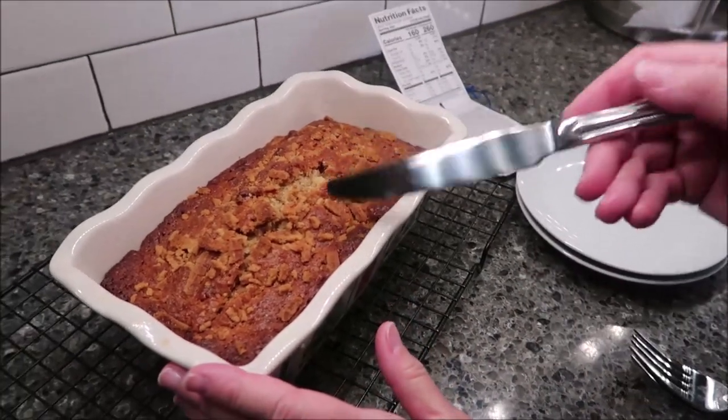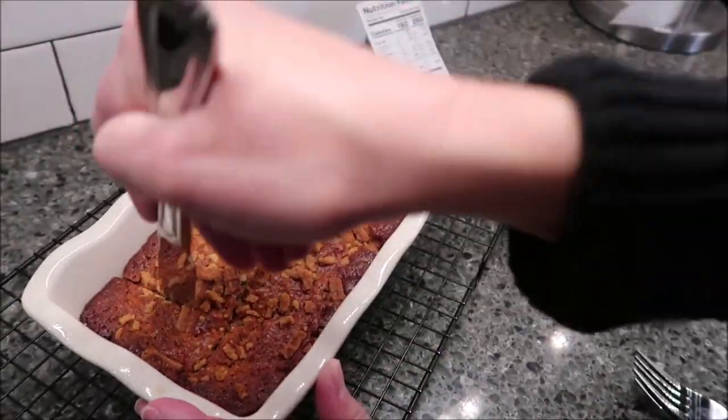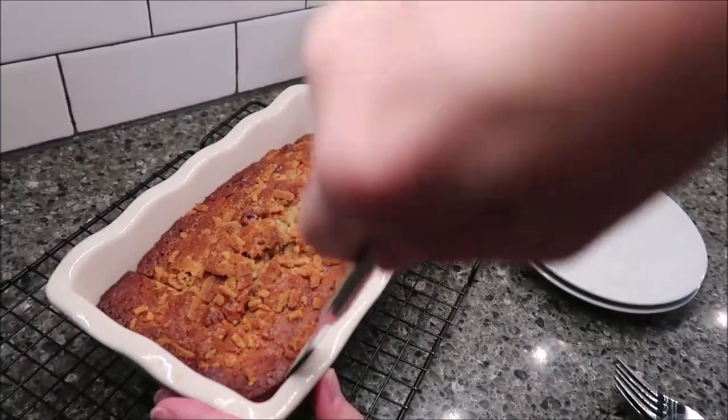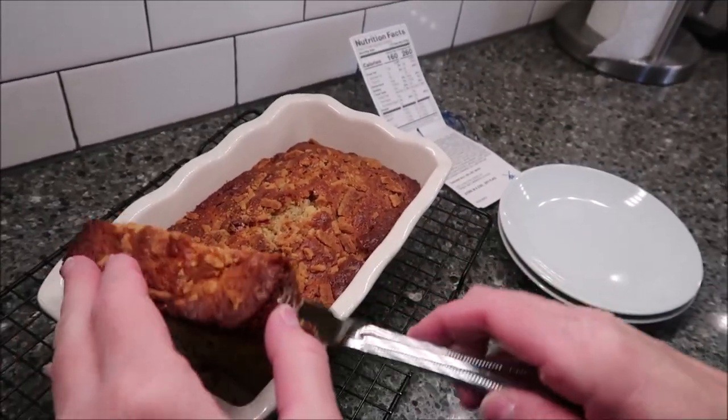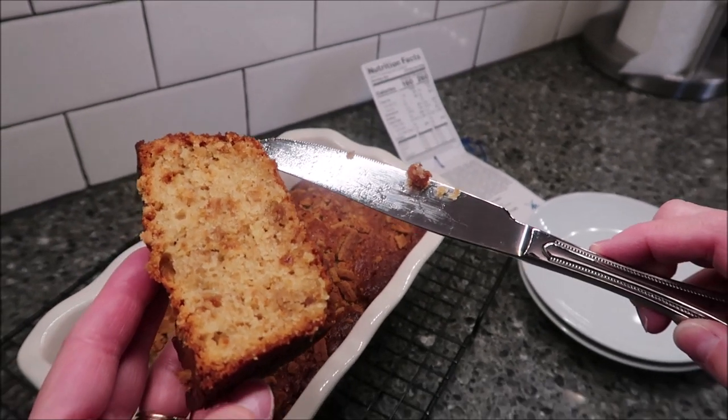The calories on this are based on 10 slices, so you're supposed to get 10 slices out of this. I'm just going to slice it like I would a normal cake — like a banana bread. They give you calories on the package for the dry mix, but really, what difference does that make? You're not going to eat this dry; you have to add the eggs and everything. The one-tenth of the prepared cake is 260 calories.